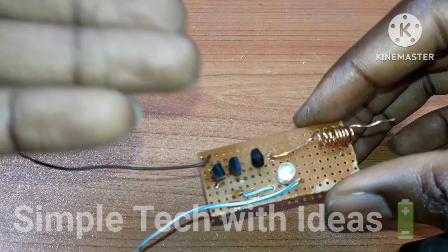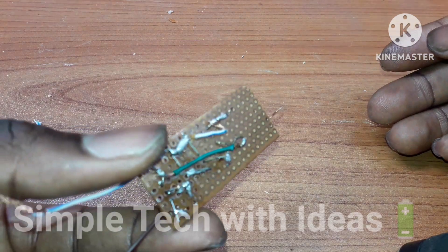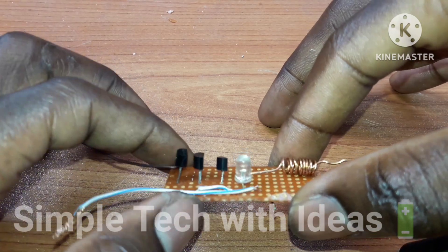So guys, as you can see, our project has been completed. I'm going to leave a diagram below on how to make this done. So let's test our project.